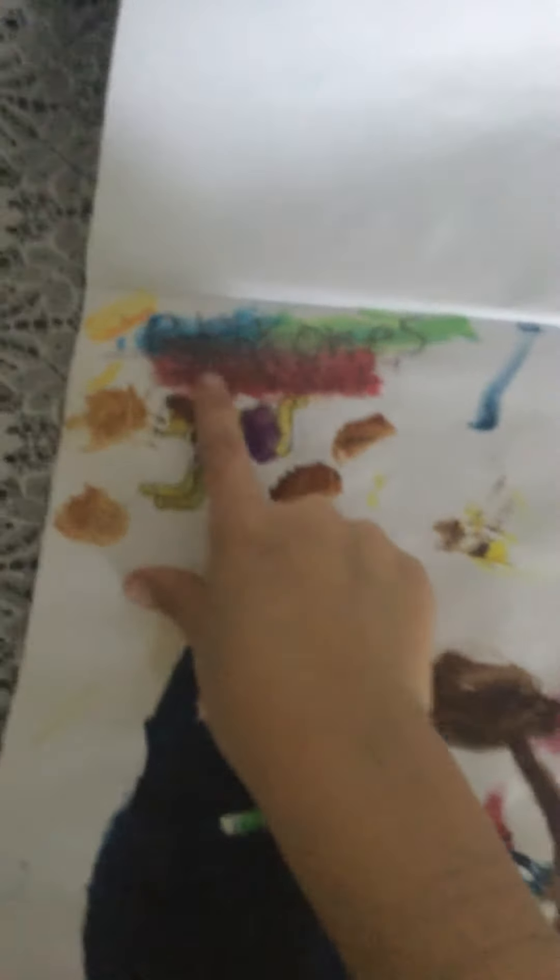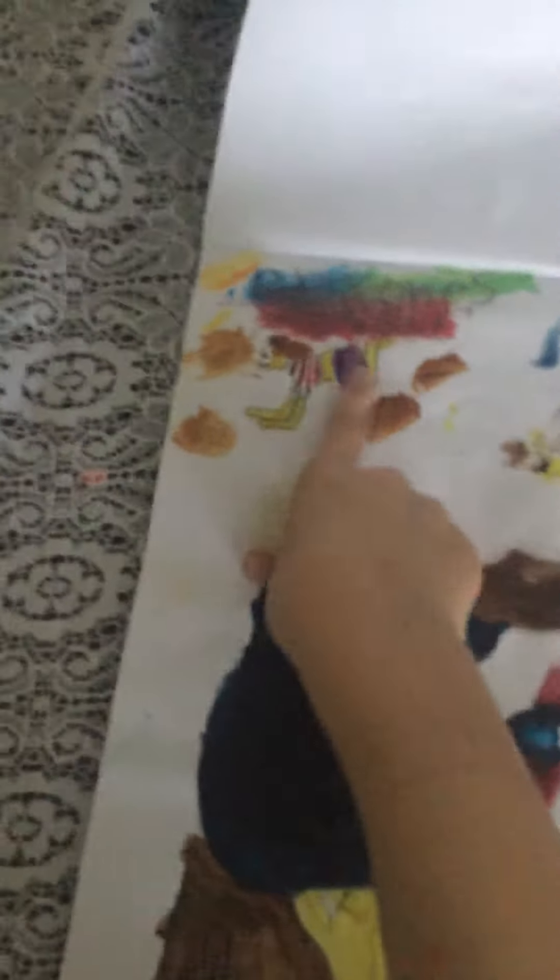And then it says everyone's perfect. This little quad thing.